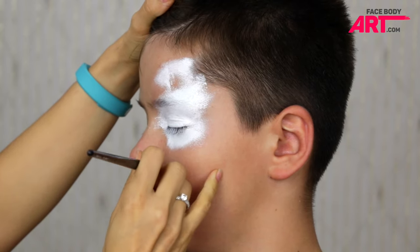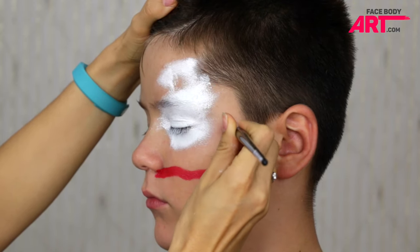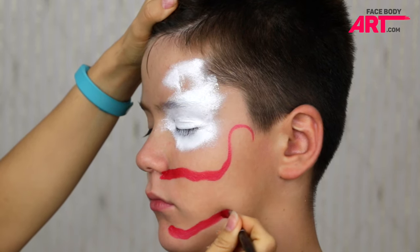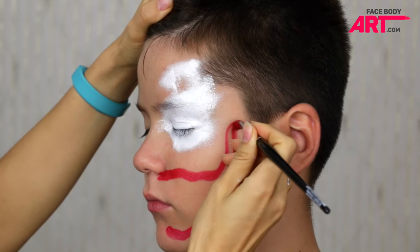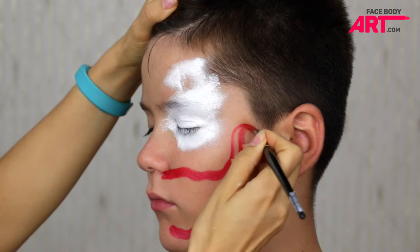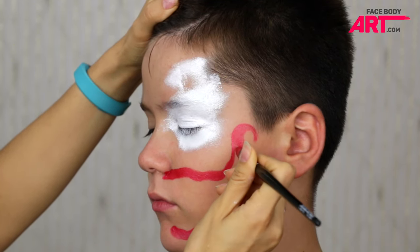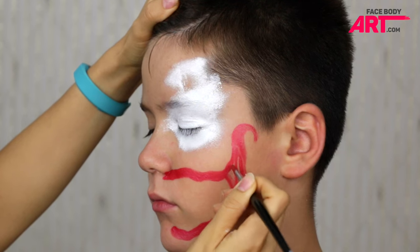Next I'm using tag metallic red to paint the mouth. The top part of the mouth should start from the nostril, while the bottom part should be placed on the bottom jaw. That's how we'll have enough space to fit big, scary teeth. After curving the outside edge of the mouth, I'm adding a couple of flashy details to make it more spooky.